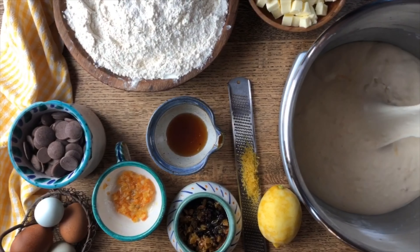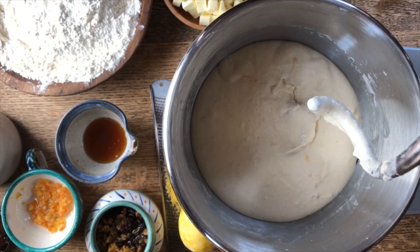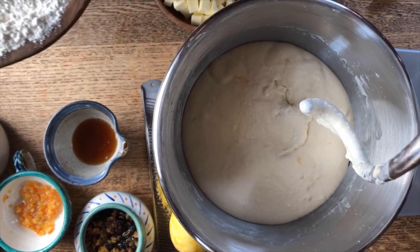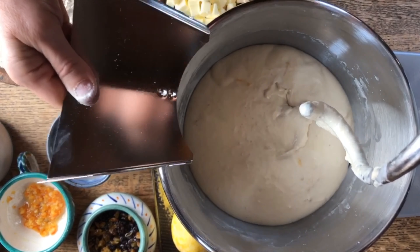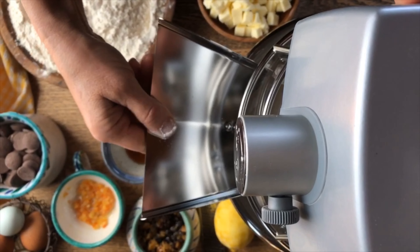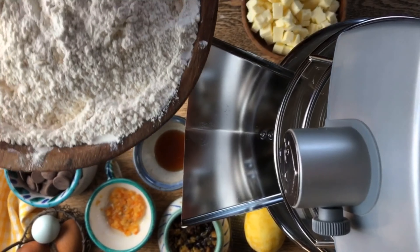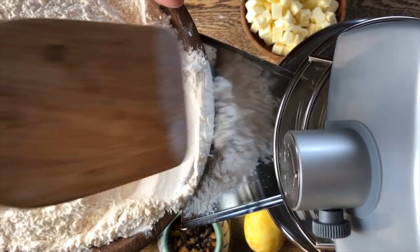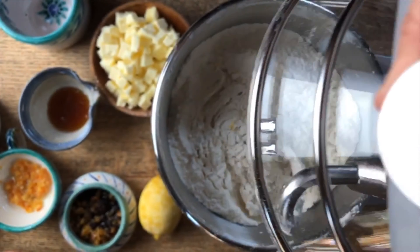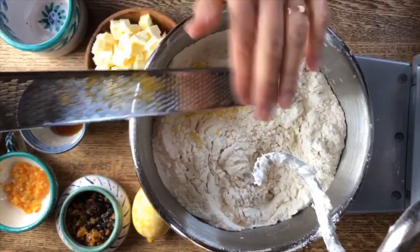Let's look at our sponge — oh wow, it's nice and fluffy! To it now we will add the flour. There's this nice little gadget that comes with this where we'll set it right on here, and then slowly we will be able to add the flour right to it. Let's also put in some of the other ingredients, such as the lemon zest.